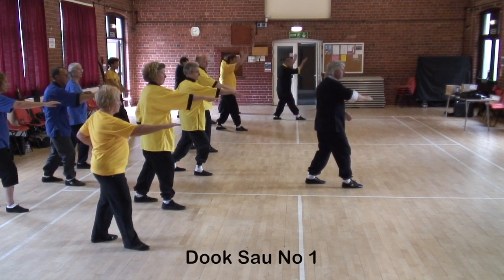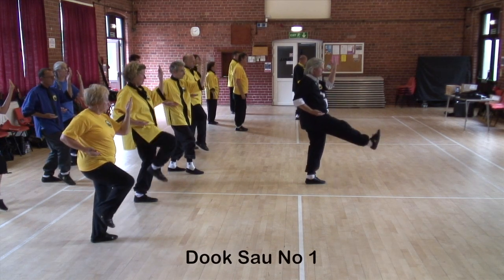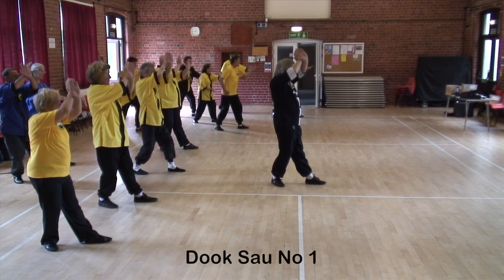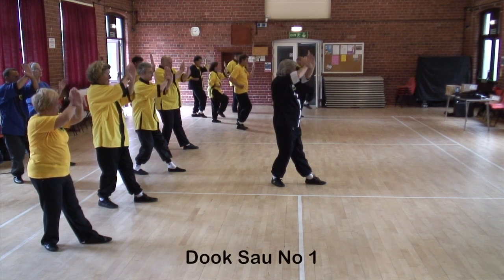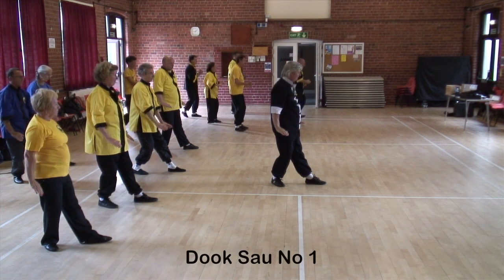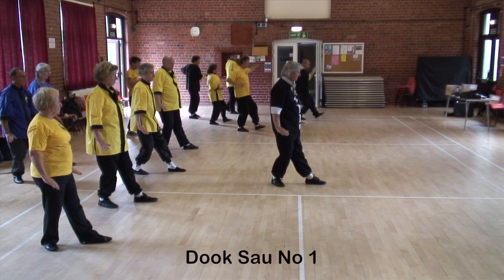Drop back into cat stance and ward off with the left arm, snap kick, step back and cross with the left arm in front — that's the same arm as the leg that's in front — as if you're blocking a chop, and then ward down the body. This is as if you're warding a kick off, so it doesn't go too far.